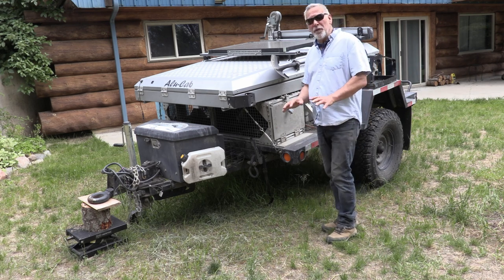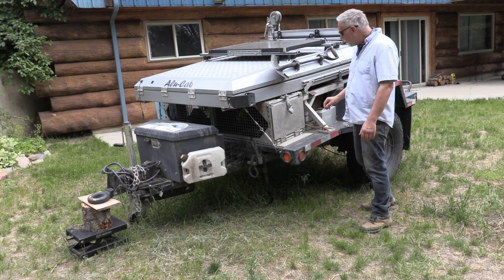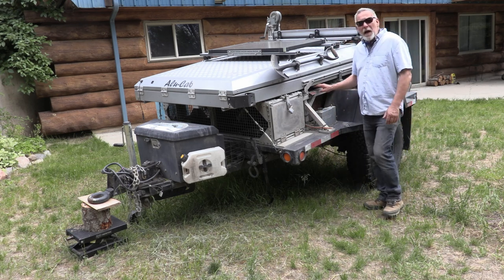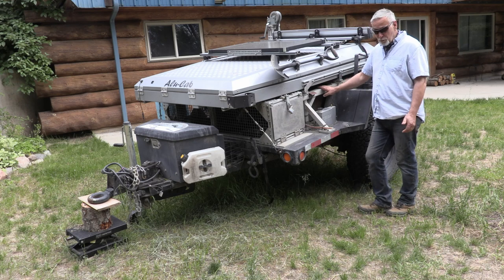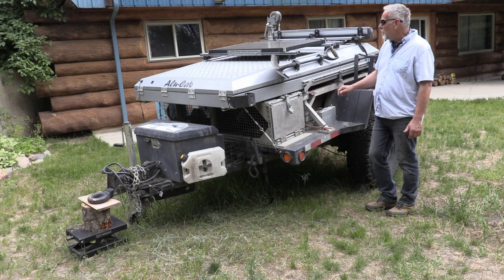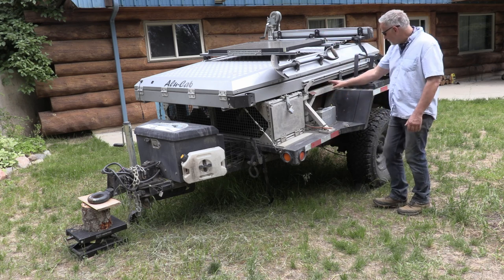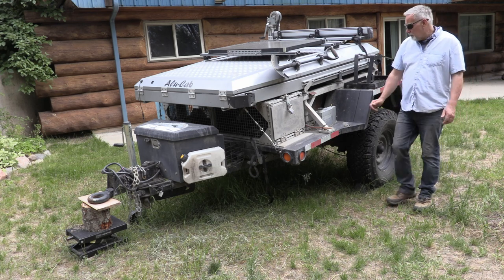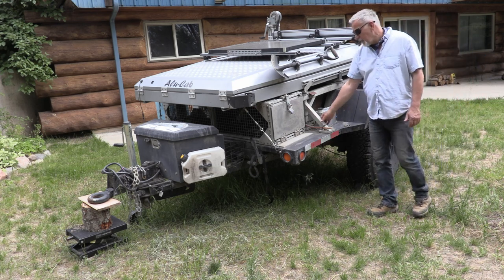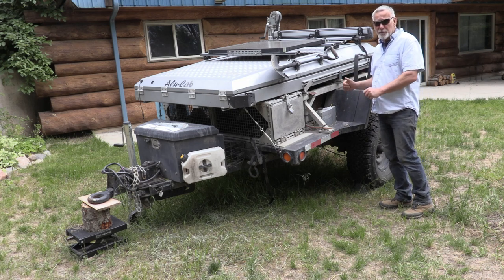The way I started the build was by getting two frames welded up. These are aluminum frames, so they're lightweight. I got one on this side and one on the opposite side. Two frames bolted at the back and bolted at the front, and from those two frames I built up the rest.